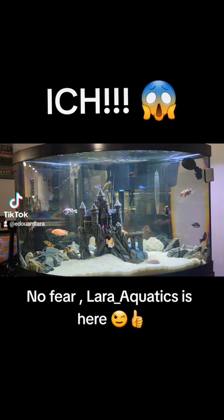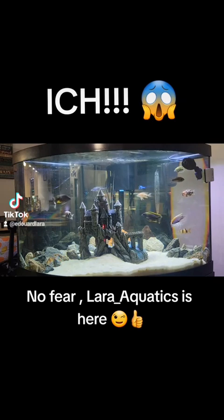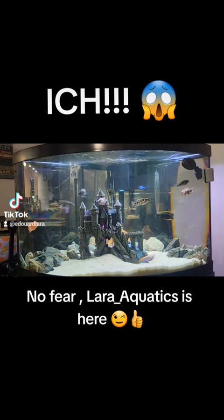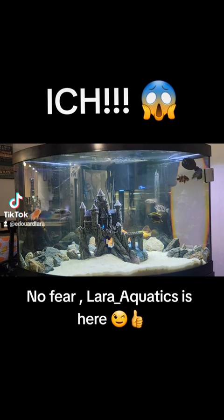Ick basically shows itself on the fish as little white dots on their fins, on their head, and it can be messy. One word of advice: I'm not a fan of removing the fish and treating them separately. I'm a big believer that anything in your tank will spread and live in your tank, even if it's not showing on all fish. So what I do is treat all the fish the same, using the entire tank.